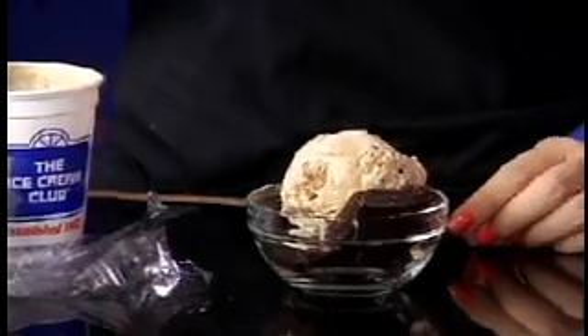So the brownie goes at the very bottom, and then you put one or two scoops of ice cream, depending on how big the container is. And if you want, you can add banana slices, just a few here and there, so your kids can eat some.